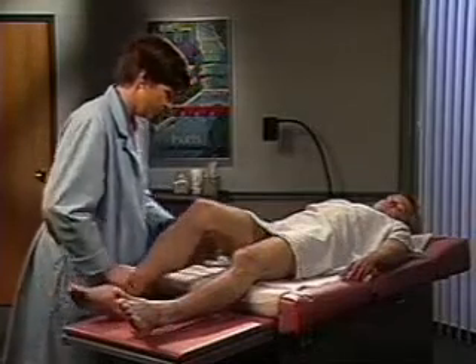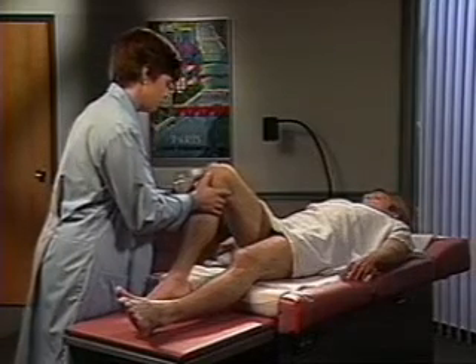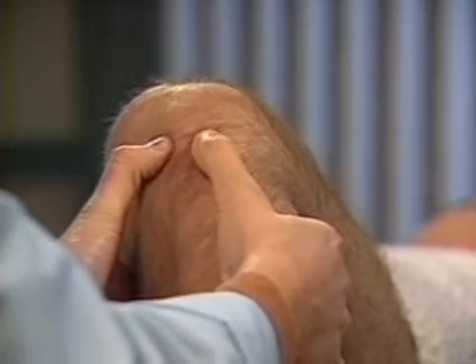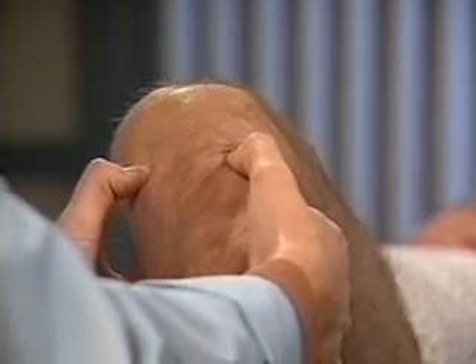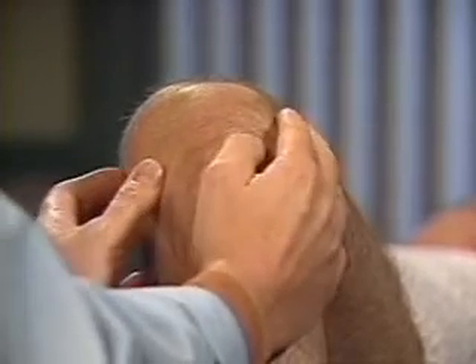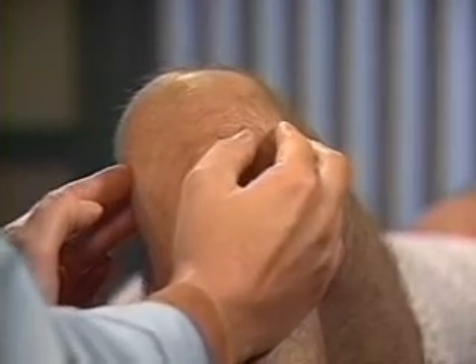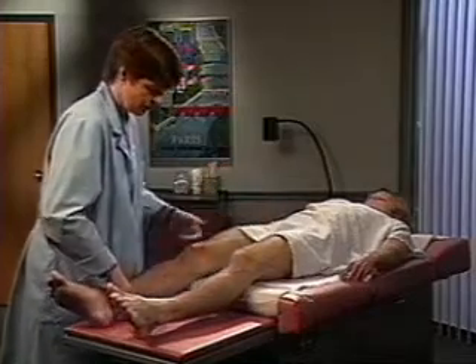Now flex the patient's leg at the knee to about 90 degrees. With your thumbs, press into the tibiofemoral joint on each side of the patellar tendon. Feel along the tibial margins — tenderness from a damaged meniscus may be present here. Then palpate along the course of the collateral ligaments laterally and medially. Let's try the other leg now.